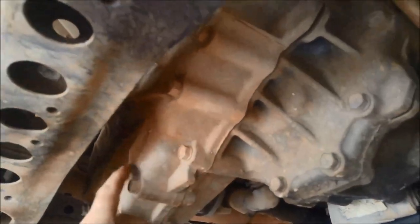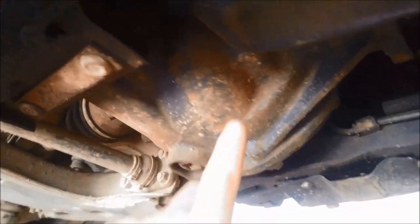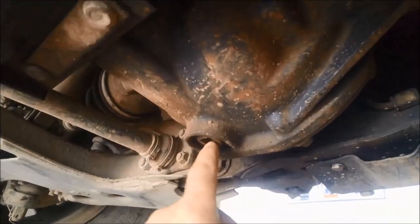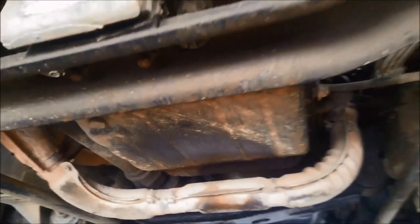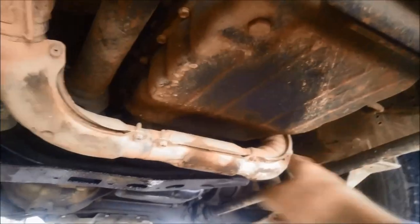The center diff, or the transfer case — same thing — we're going to do a service on that, check the unis on the front tail shaft and the front diff as well. We're going to add neodymium magnetic plugs if they don't have magnets in it. You might notice that the exhaust runs right across the front of the pan on these.